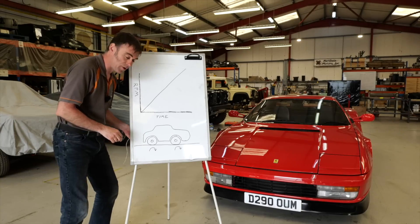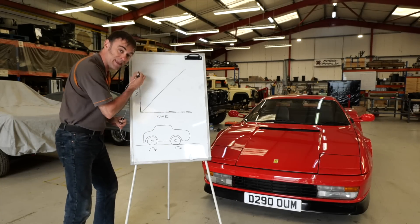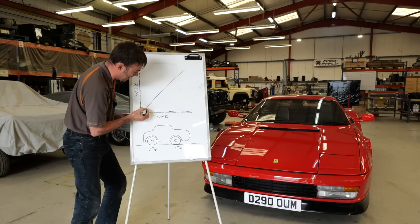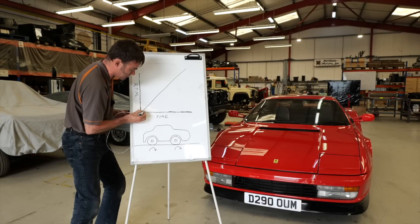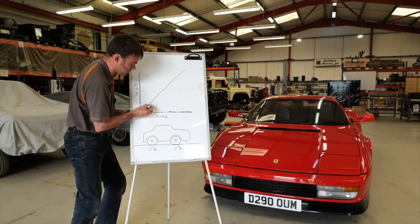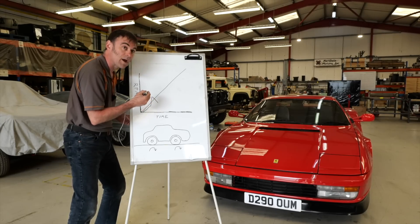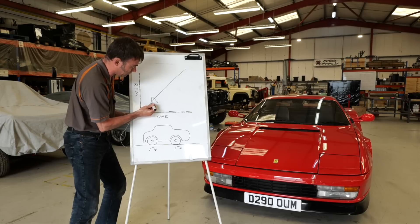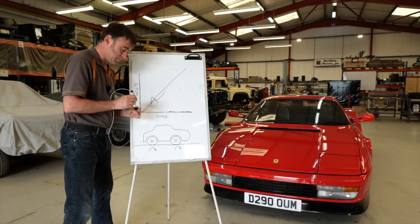To explain those very quickly: this is a graph of time versus RPM — in old talk. Essentially, this is the allowed acceleration that the wheels can spin at. If you're accelerating and you spin the wheels, it'll go above that line, and rotational rate of acceleration management will stop it from doing that — bring it back down, and away you go. Very simple, but quite flawed.